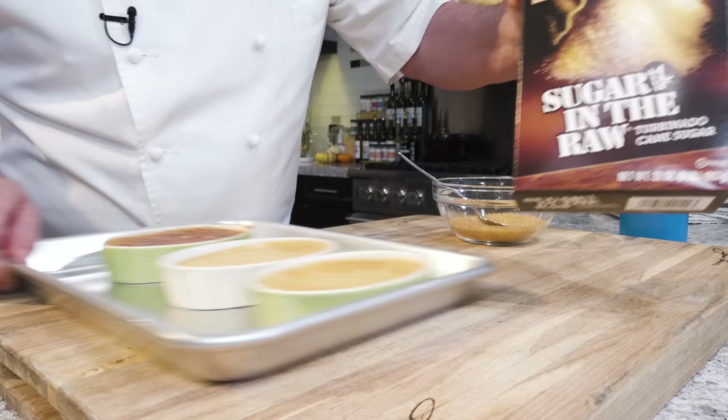If you like this recipe, give us a thumbs up. Don't forget to ring the bell so you get a notification every Thursday when I do a new recipe. And don't forget to subscribe. Thanks for watching.